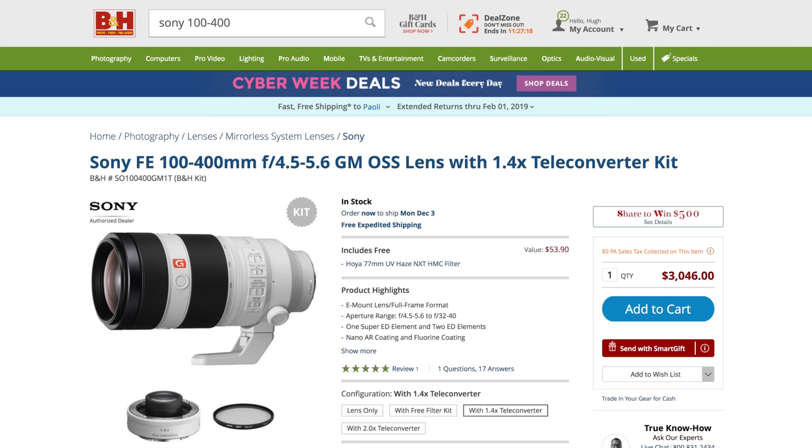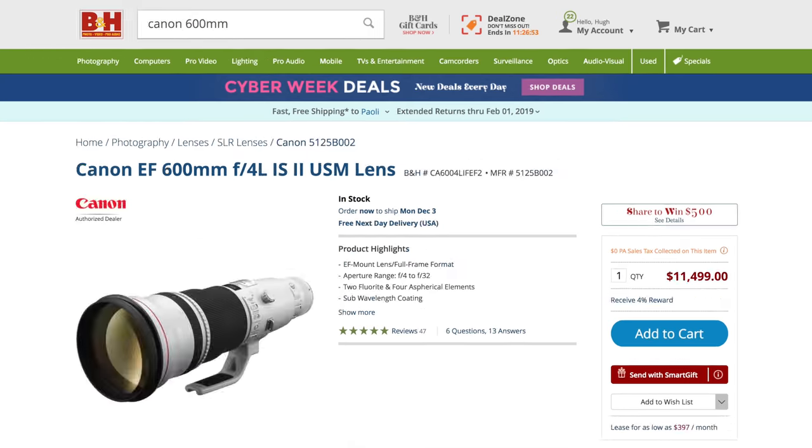Think other full-frame lenses that come close but don't meet that kind of reach and range. Think Sony's $3,000 100-400 f4.5-5.6 G Master with a 1.4x teleconverter, or Canon's über $11,500 telephoto, the 600mm f4L IS II. But there's a rub.